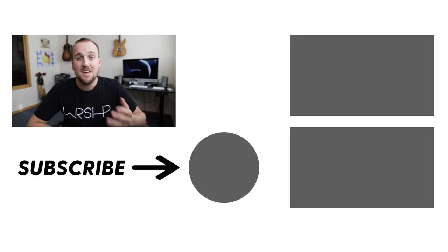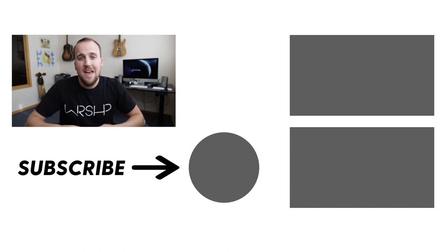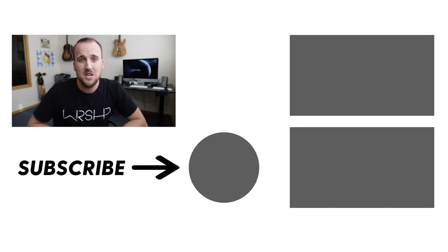Before you head out, check out Worship Leader School where you can find all the essential training, advice, and support you need to plan and lead worship — click the link below to learn more. Thanks for watching! If you found it helpful, hit the thumbs up and share it. Check out related in-ear headphone videos and don't forget to subscribe to the Churchfront channel for the latest content to help you grow yourself and grow your church.